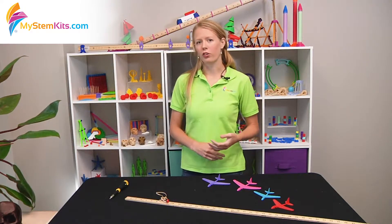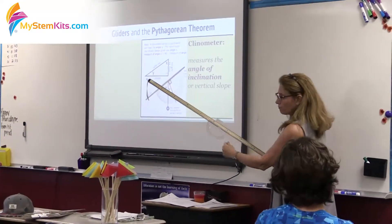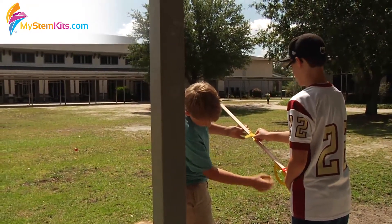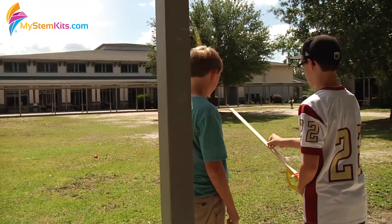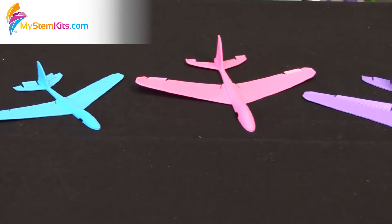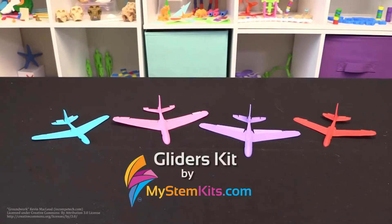Whether you are using this at an elementary level for measurement, at a middle school level doing Pythagorean proof to gather the distance, or at a high school level doing complex analyses of various data and controlling variables to determine the most optimal plane as your students become engineers — you're getting a chance to have a lot of great STEM interaction, and your students are absolutely going to have a blast.